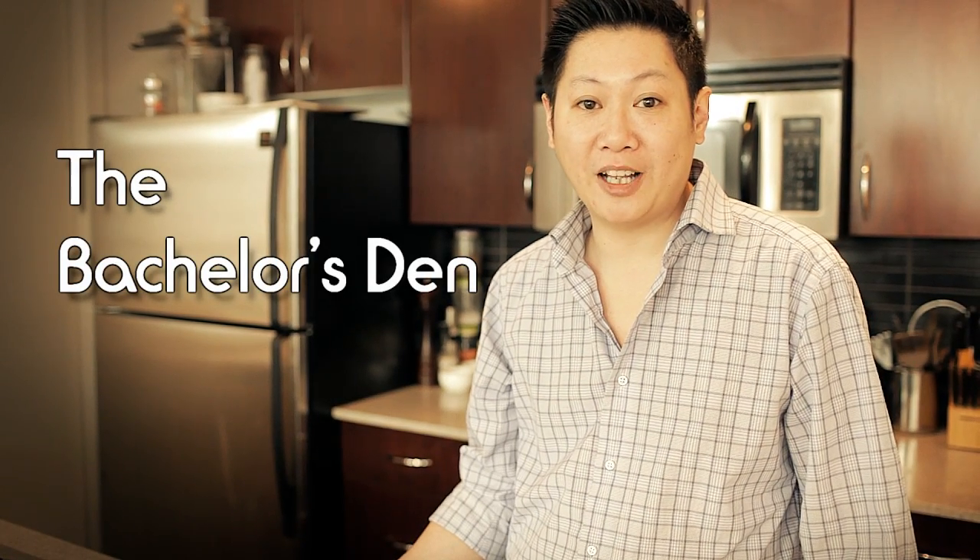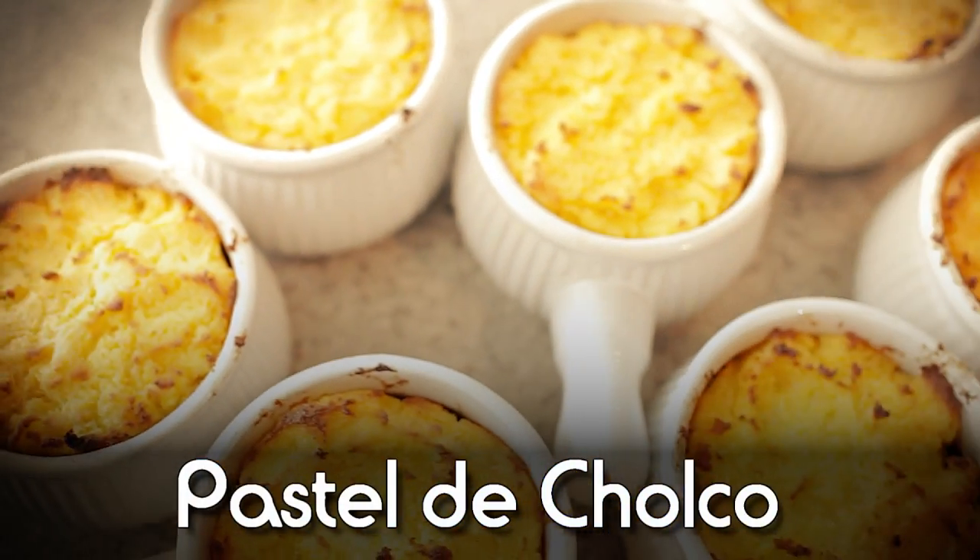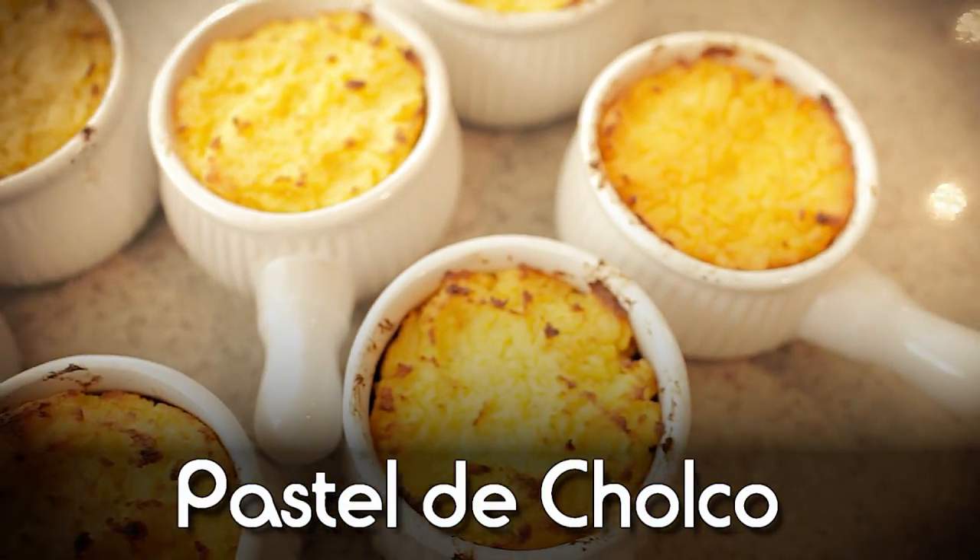Welcome to the Bachelors Den. I'm Clement Lau. When it comes down to comfort food, Shepherd's Pie has always been one of my favorites — you got the beef, you got the vegetables all mixed in together, topped off with some mashed potatoes. It's like heaven every bite. Today we're gonna make something a little bit different. It's called Pastel de Choclo. It's a famous dish in South America, especially in Chile, and I guarantee you're gonna love it. So let's get cooking.